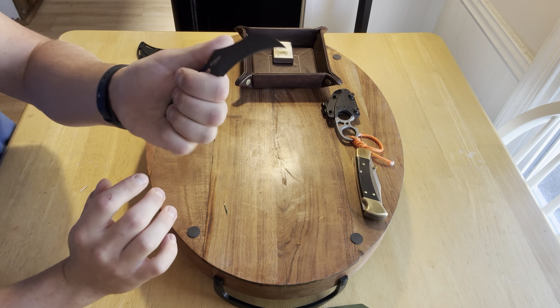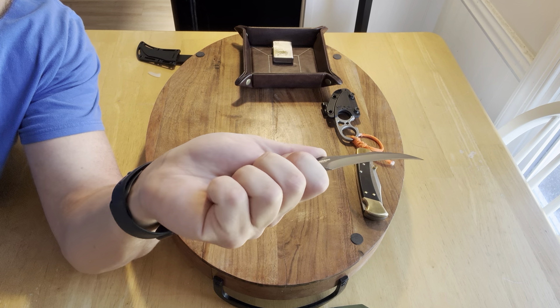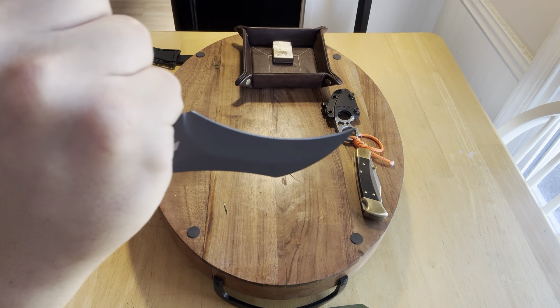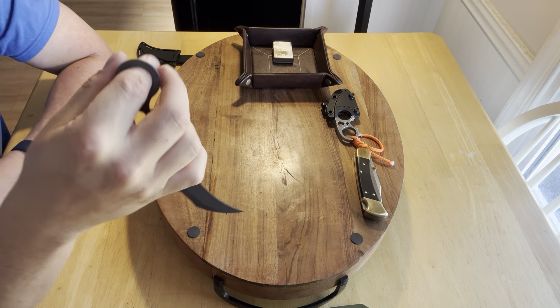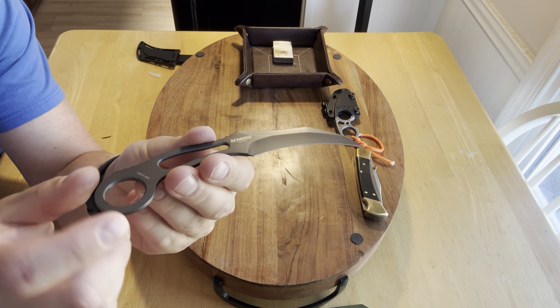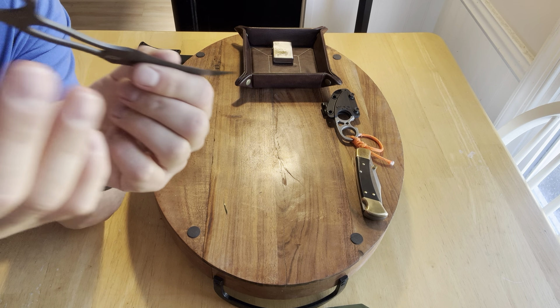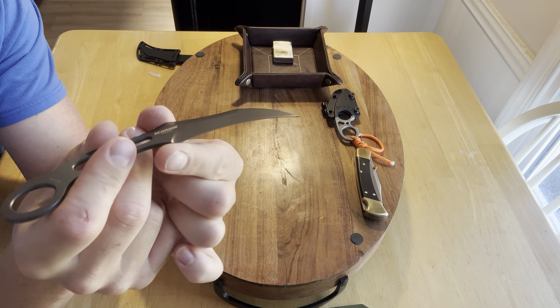If you have littler hands, this is probably going to be great for you. But a big dude like me — this is not going to work. From a reverse grip it's okay, but I'm so close to that edge. I'm really sad I can't get my thumb in it, because being able to lock your hand inside and get a firm grip is important. For me, this is not a great option. But for $18, I still like it. Will I still carry it? Yeah, I probably will.